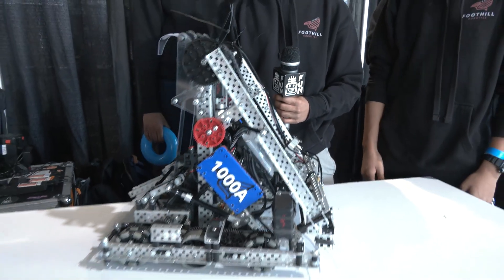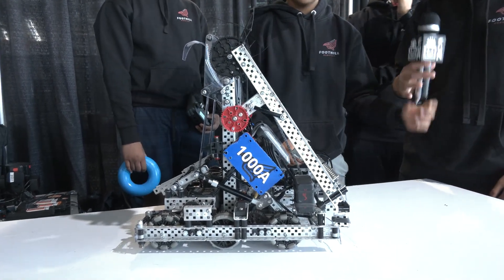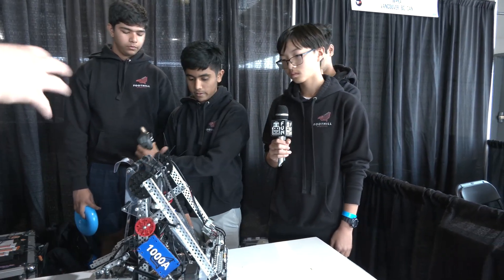I appreciate that explanation — that's really well done. Let's pass it over to Austin, who's going to talk more about the arm and claw, looking at wall stakes and how you're approaching that, and also your hang, which is kind of integrated in.